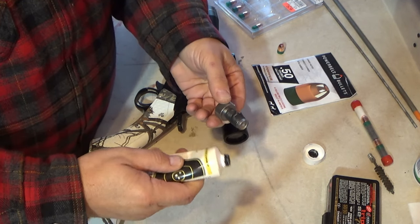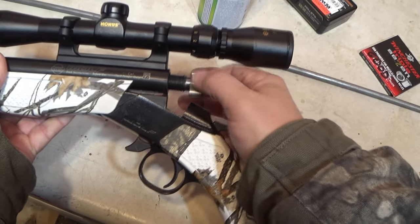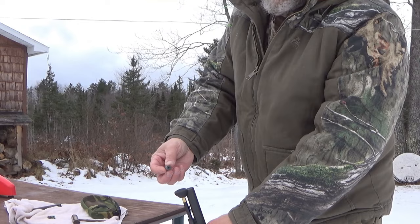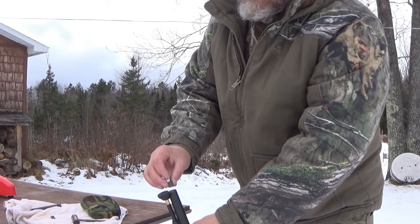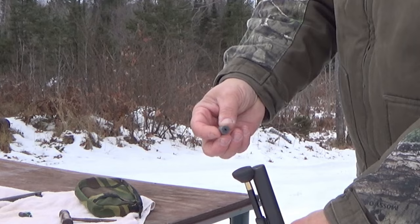I'm also going to go through a few of the things that I like to do before and after I shoot the muzzleloader to make sure it works properly and shoots accurately. The first thing I'd like to go over is some of the muzzleloader basics, because if we understand how a muzzleloader works, that's going to help us to keep it clean and shooting properly.